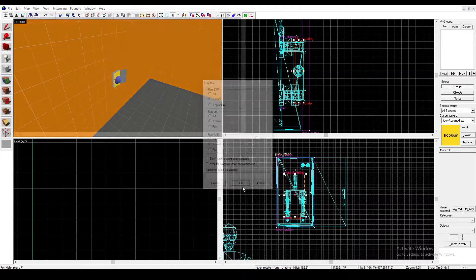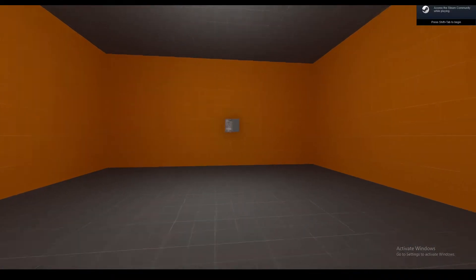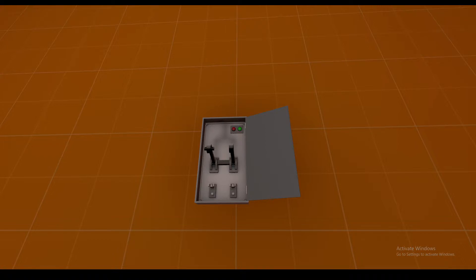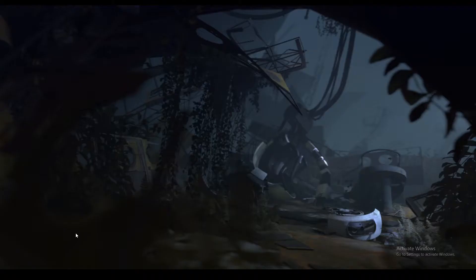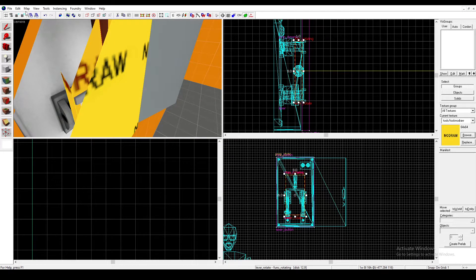So now let's run the map and see if it works. Okay, we're in our map — here's the lever. It's not aligned properly, but that's fine. It kind of worked but it went the wrong way. That is an easy fix: all you need to do is go to the Func Rotate, and then on Flags, you can uncheck Reverse Direction if it goes into the wall.